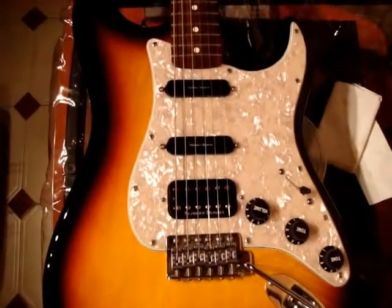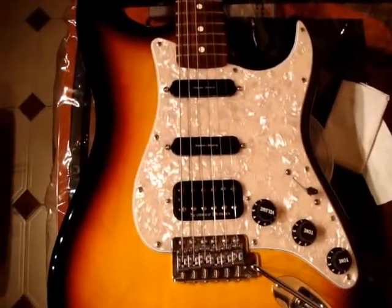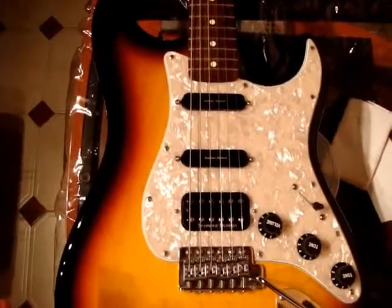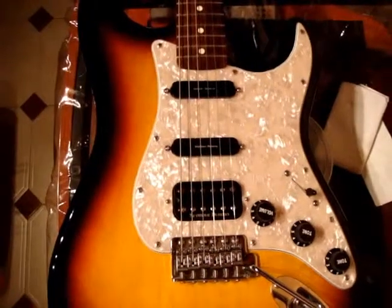Hello, today I will be talking to you about simple ways in which you can modify your electric guitar. I've done a few modifications myself on my Fender Strat.